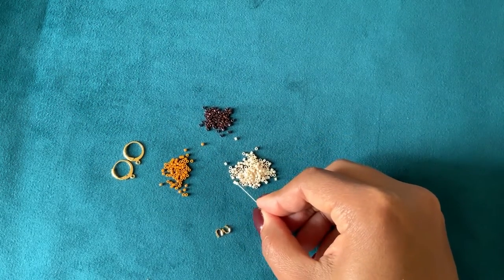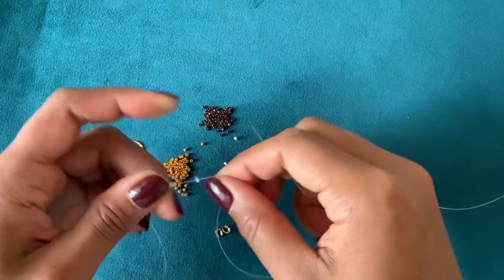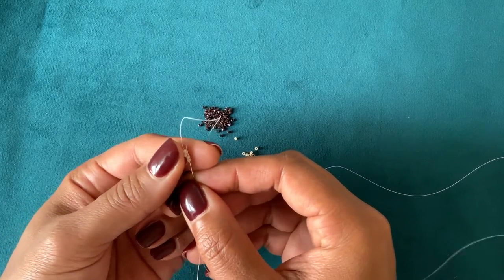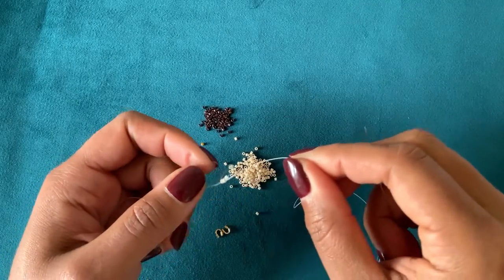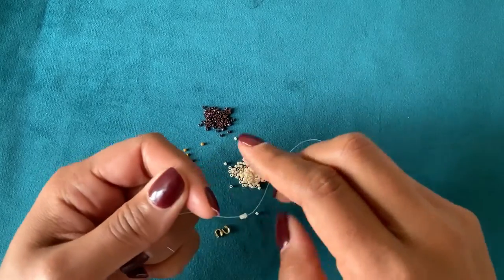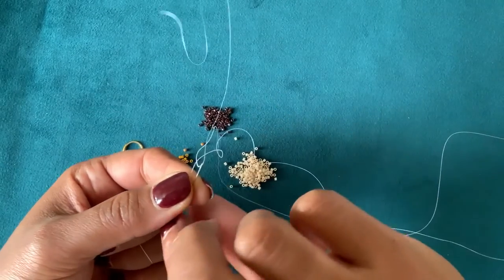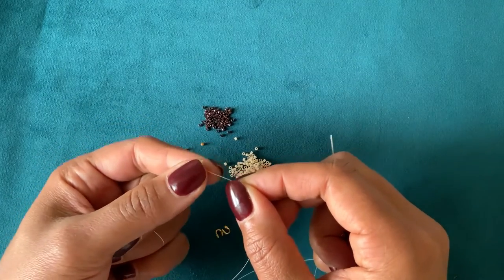To begin your ladder stitch, you're going to pick up four beads, slide them down your needle and thread towards the end until you have a three to four inch tail, and then take your needle and bring it back up through the first two beads only and pull that tight. It's forming a little loop and two sets of two beads should sit next to each other like this, looking like a little ladder — hence the name of this stitch. Take your needle and come back down through the second two beads in the ladder.